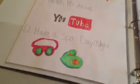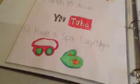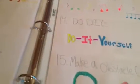The tenth thing is bake or cook something — I love to bake and cook. The eleventh thing is watch YouTube. The twelfth thing is have a spa day or spa night.